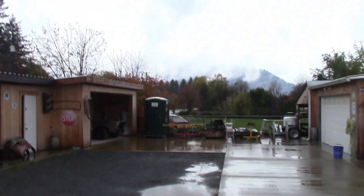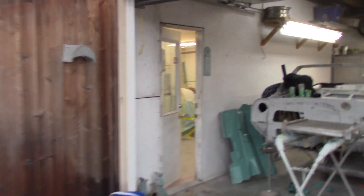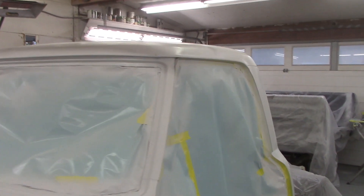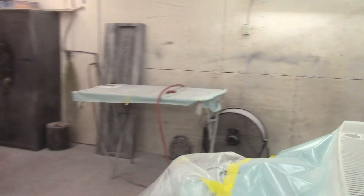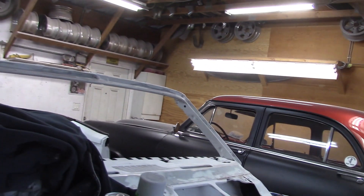Sean is over here. What a wet, rainy day today. He's priming up the '67 Merc cab — got all the bodywork roughed in on the cab and he's priming it. He's also been working on the inside of the box bodywork. Looking good. The box is obviously underneath there. We'll get out of here because it's quite stinky.